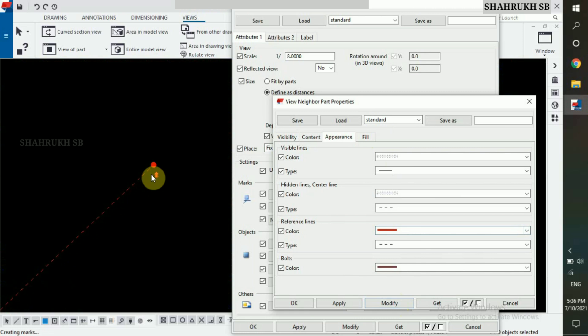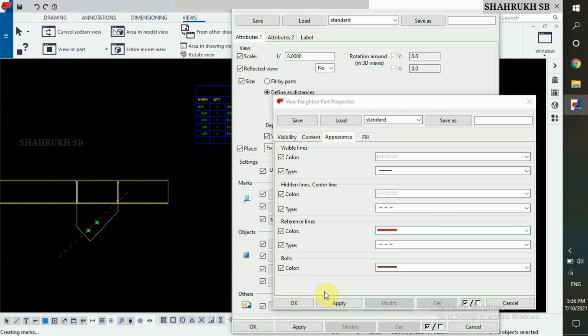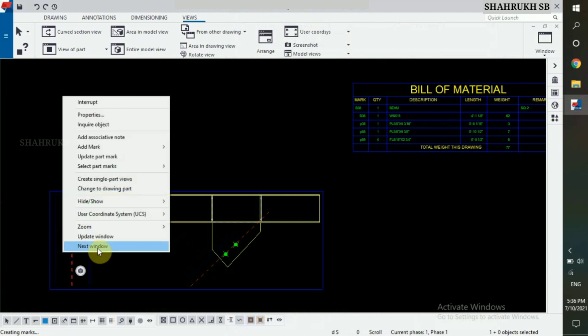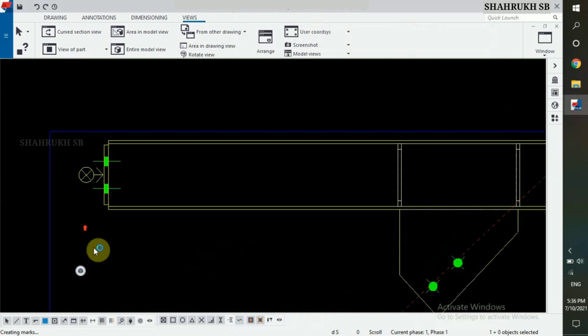Done. Click on OK. Now, hide other parts from drawing view. Select and right click the mouse, hide from drawing view. Done.